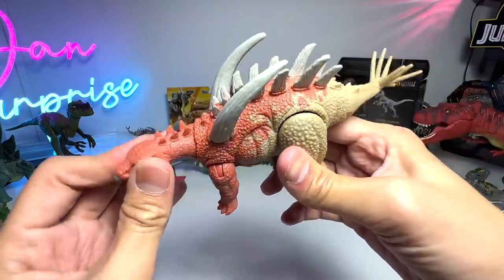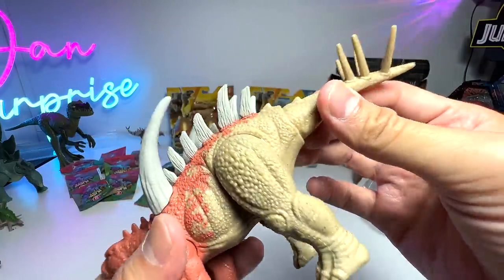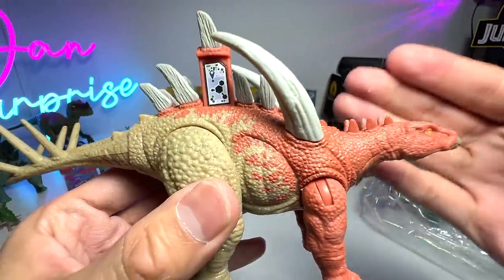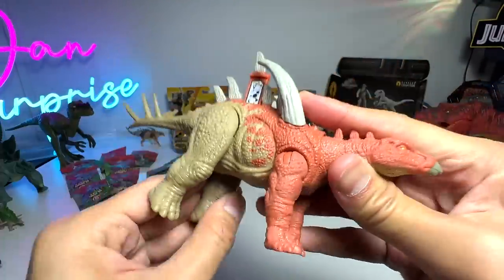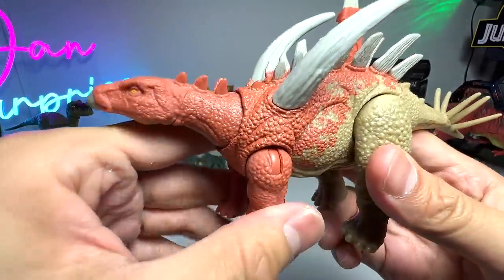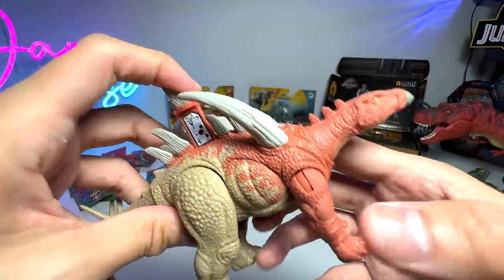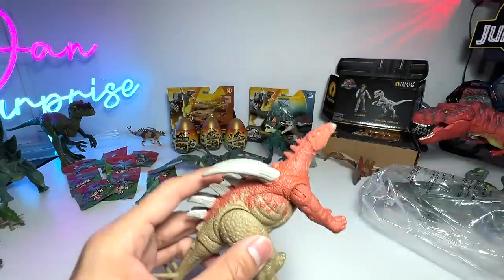The tail is basically the weapon. It comes with a scan code for the Facts app — we'll try that shortly. It has movable limbs; the front legs can move up and down. The detailing is pretty well done, but in terms of coloration it looks a bit bland — it would be nice if they incorporated one more color. That would be super awesome.